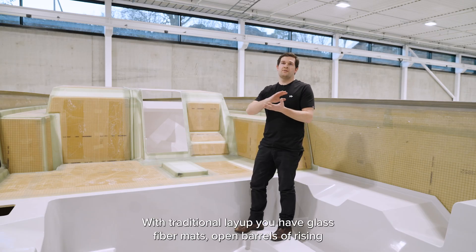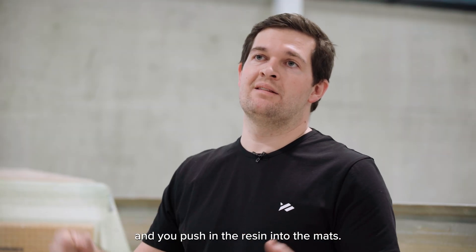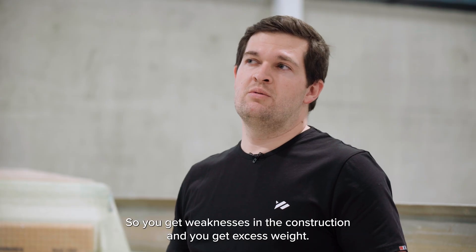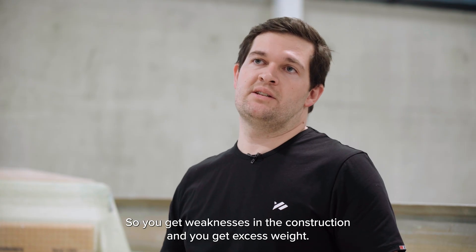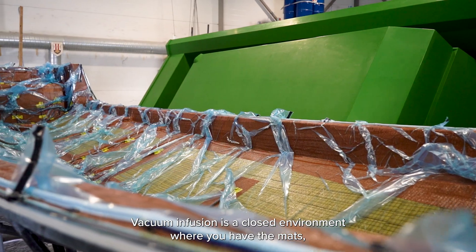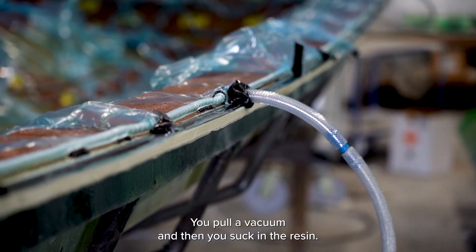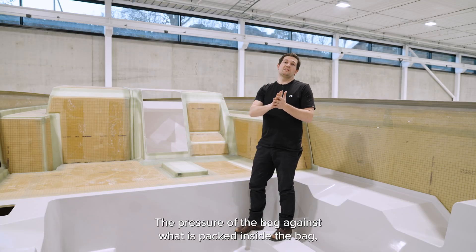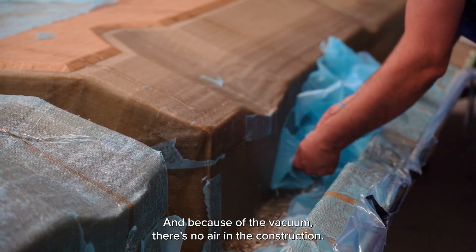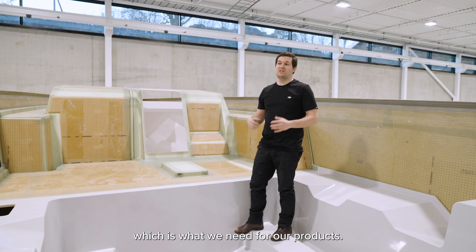With traditional layup, you have glass fiber mats, open barrels of resin, and you're pushing the resin into the mats. It's very hard to get out all of the air, and you use a lot of excess resin, so you get weaknesses in the construction and excess weight. Vacuum infusion is a closed environment where you have the mats and then a bag that seals everything. You pull a vacuum and suck in the resin. The pressure of the bag presses out any excess, and because of the vacuum there's no air in the construction, resulting in a much lighter, stronger construction.